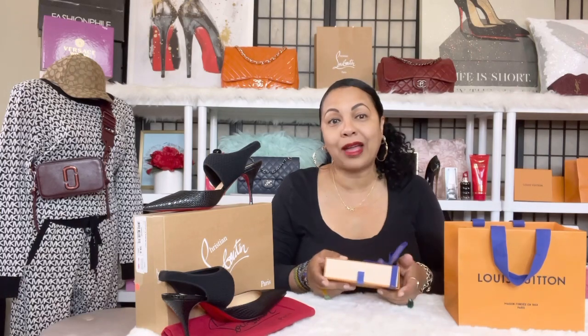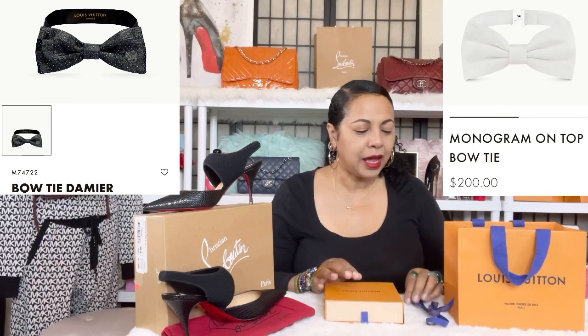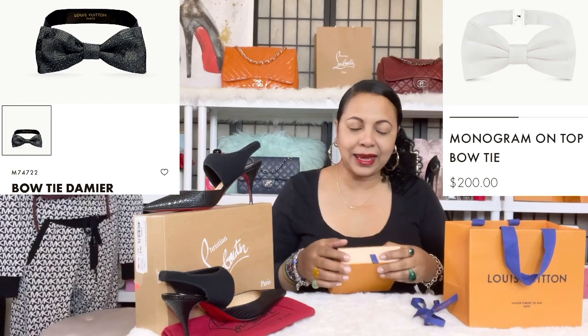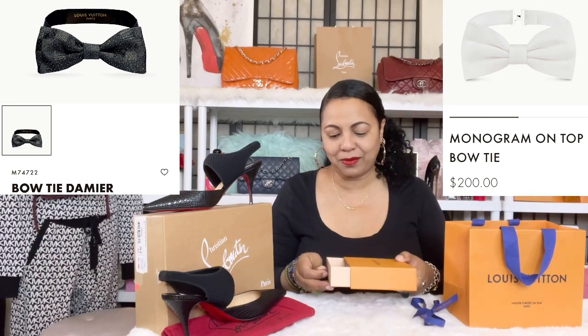What I like about this bow tie is that on the website it shows you various different patterns. It came in a black with the monogram LV on it for Louis Vuitton, and it came in white, as well as black with the Damier E-Beam print.